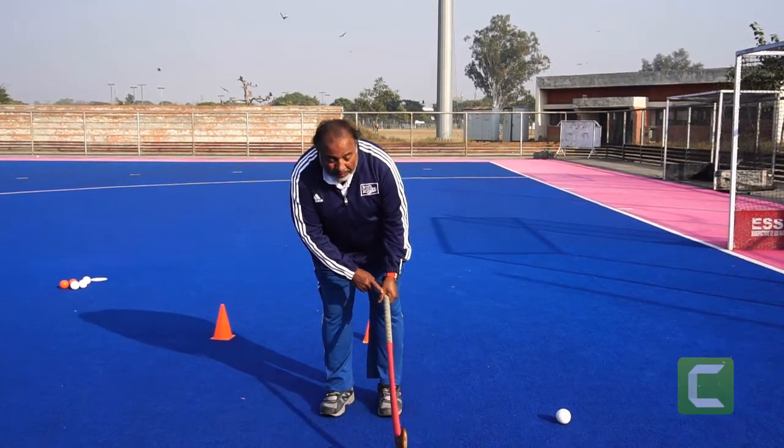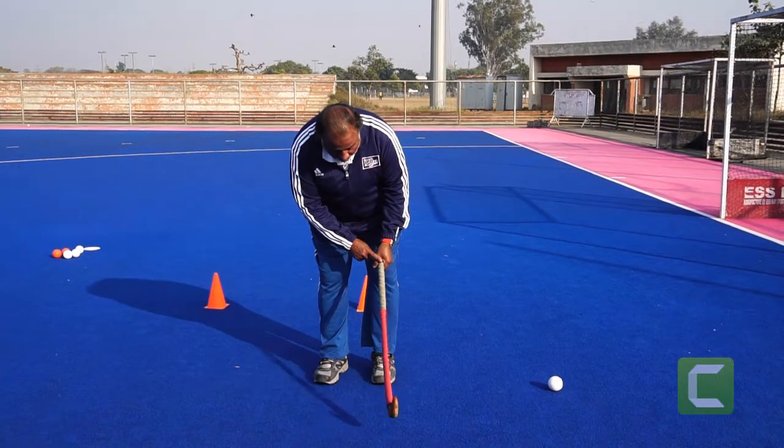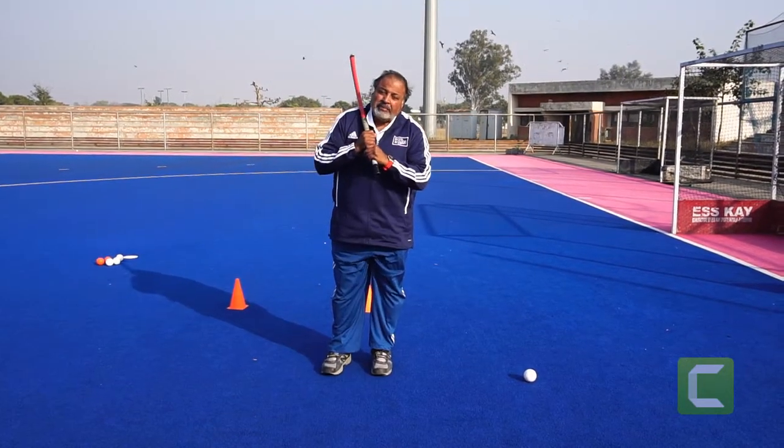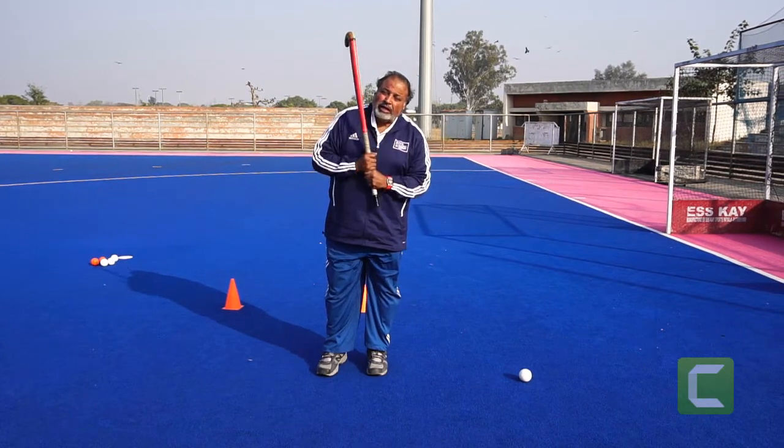Left hand on the top — look at this V. Left hand on the top, right hand down, V. Both hands together; there should be no gap in between the grips. Hold the grip tight.